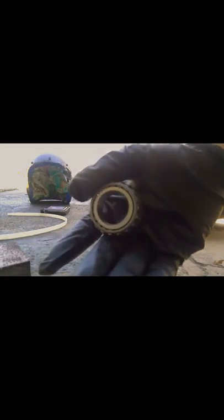First thing we're gonna do is go ahead and pack these new bearings with grease, so that should be fun — and should be messy.